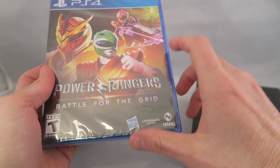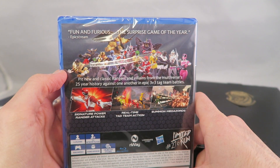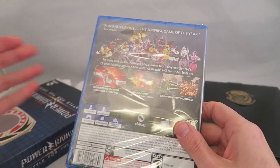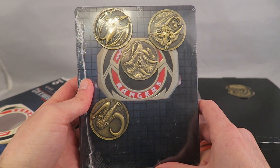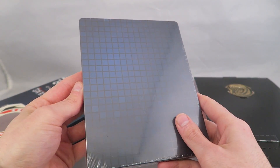You got Drakken, Green Ranger, Ranger Slayer, and on the back there you have basically the back of the game case. So that's cool. And then here you have the coin set — you got the rest of the coins that can go on the morpher, and you got the steel book case in there. That's really cool.